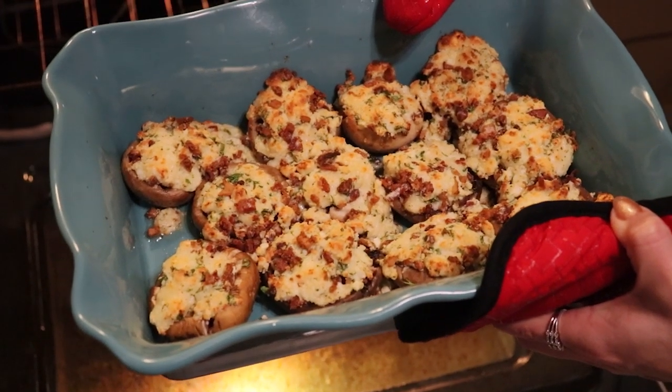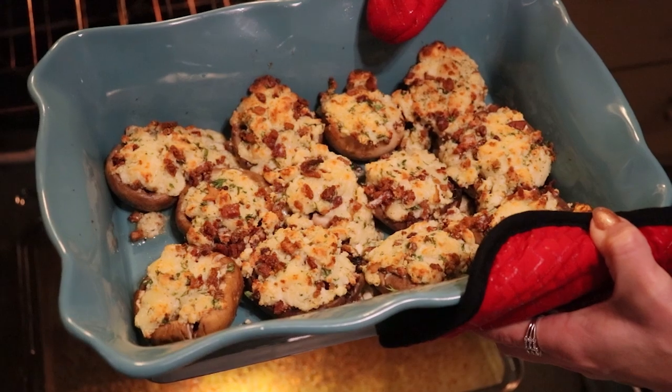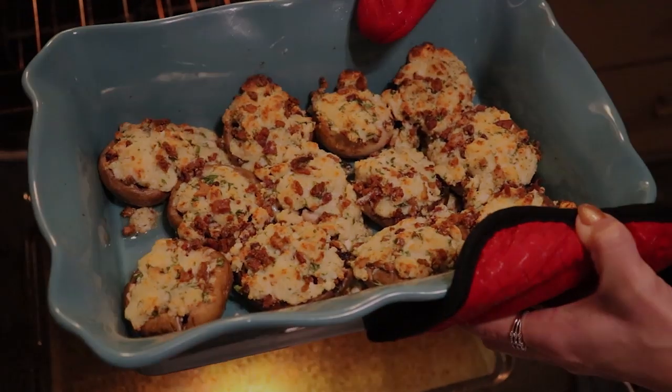There are our stuffed bacon and three cheese mushrooms — nice and golden brown after a little bit of broiling. I am going to let them sit for just a minute or two and then serve them, and CJ is going to give his opinion.